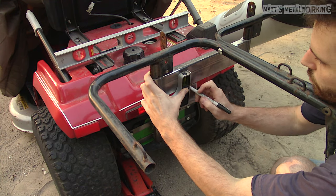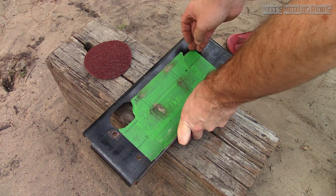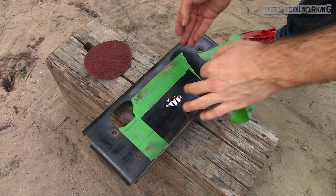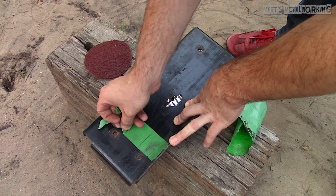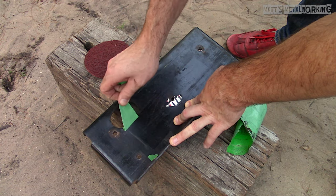I will be using a flux core MIG welder for this. The thickness of steel will affect how well it's able to handle the heat, such as burning through or warpage. With this being a thicker material it's much easier to work with. I'm using 35 thou flux core wire. The thinnest version available is 30 thou and that would be recommended for thinner materials as you can control the heat better.